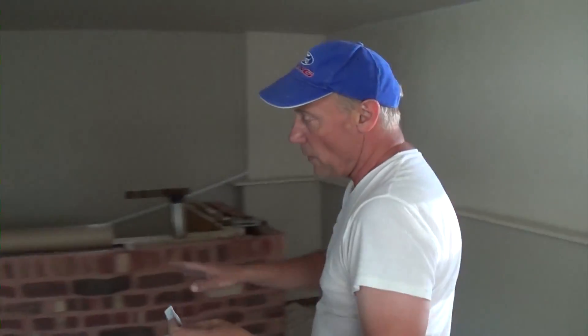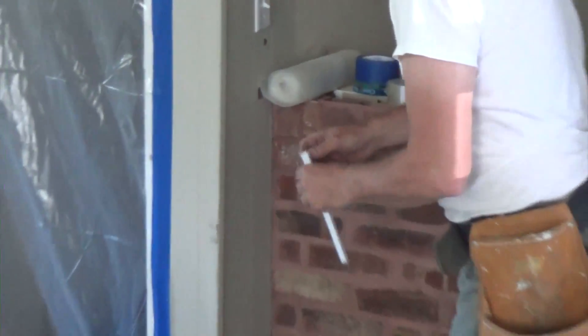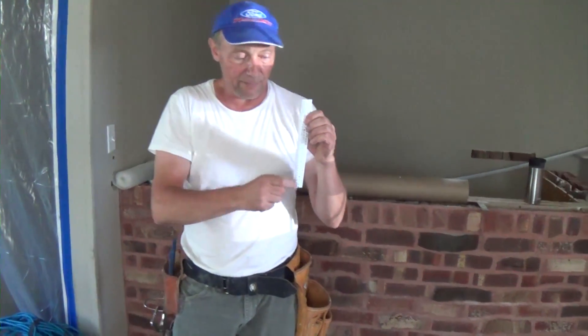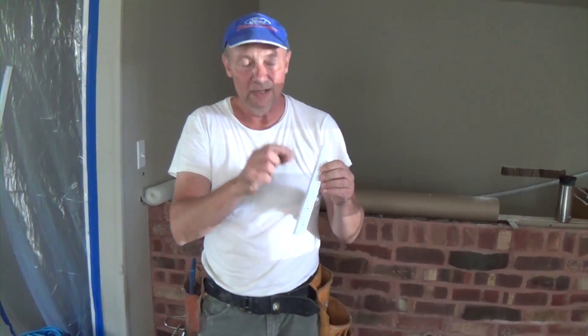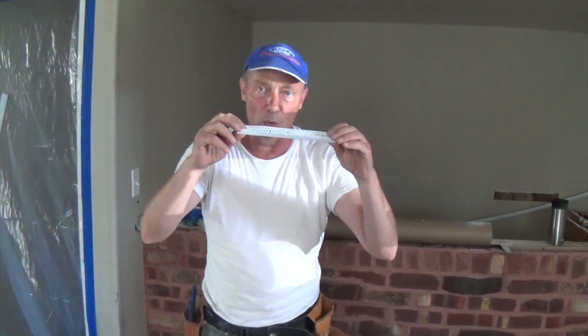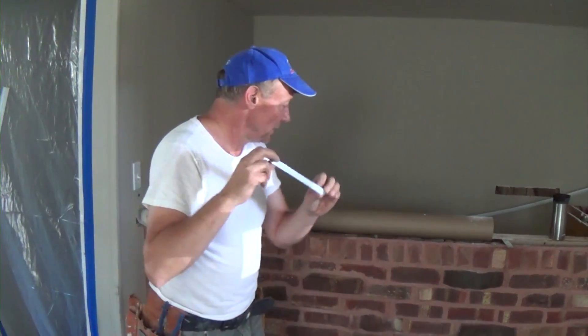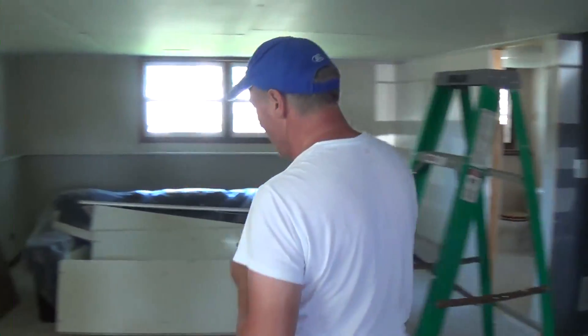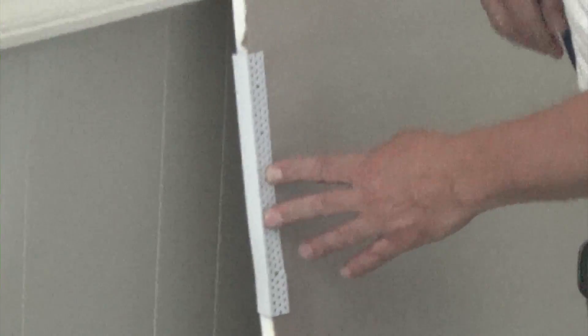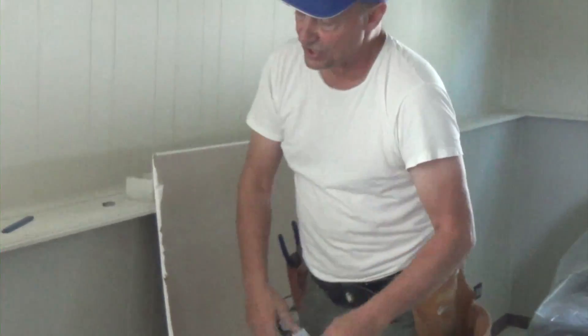Tearaway bead is great stuff — I use it all the time. You can button it up to brick, for example, but you need a half-inch gap for it to go into. This product is made for half-inch drywall specifically. If it's quarter-inch or three-eighths inch it won't work, but with half-inch drywall it works really well because it goes right on the edge and covers it up beautifully — it's not any thicker than a half inch, so it's great for finishing drywall edges.